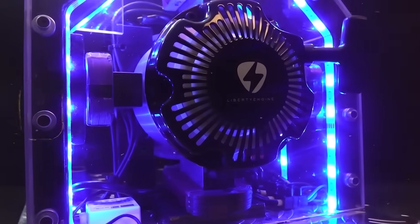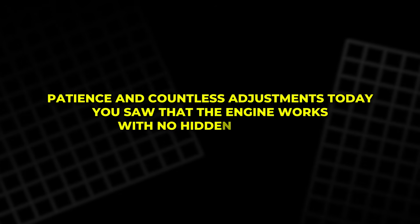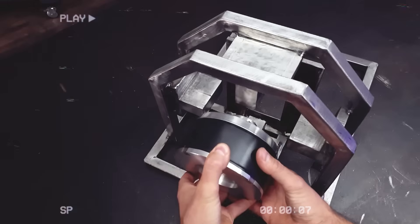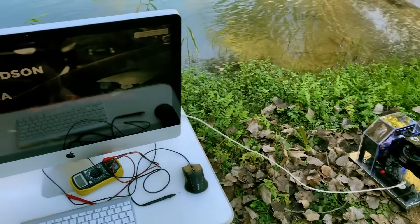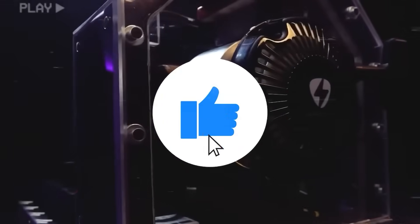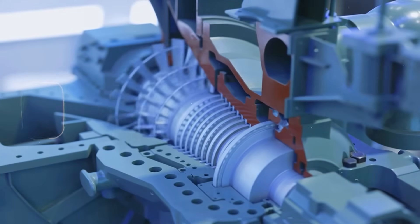You have just seen how the Liberty Engine 2.0 is built, tested and proven. This project took months of effort, patience and countless adjustments. Today you saw that the engine works with no hidden batteries, no tricks and no secret parts — every step was open and clear. If you want the unedited outdoor test, write it in the comments. If you enjoyed this project, subscribe, leave a like and share the video to help us continue exploring new ideas and building even more powerful versions in the future.